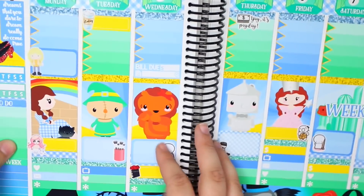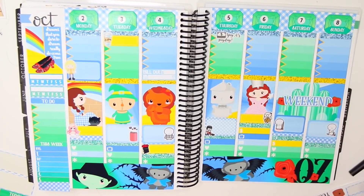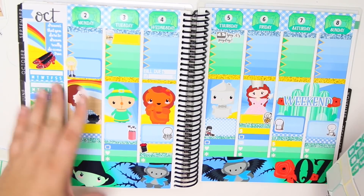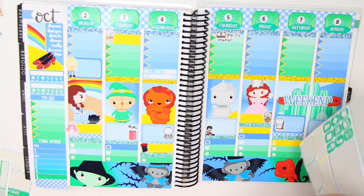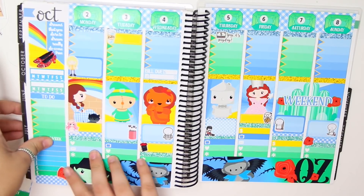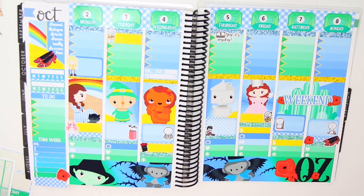I think that's actually it for this week - it's not like a super insane week. Oh my god, this spread is so cute. There is a little small piece of deco in this kit - I don't even know where to put it. I can put some of it down here, and then there is one on another sheet that has the ruby red slippers, which I'll put right over here. I think that's all the random deco in this kit.